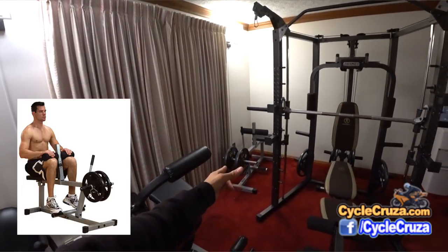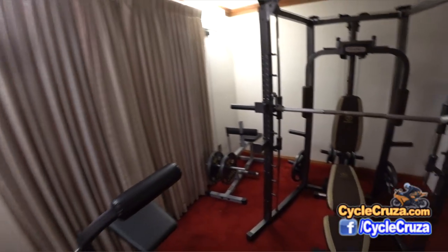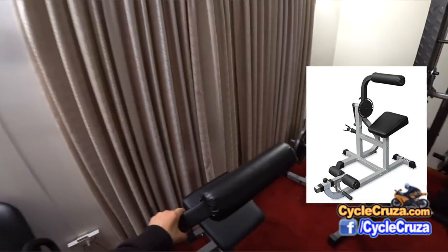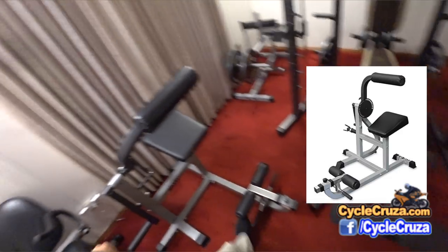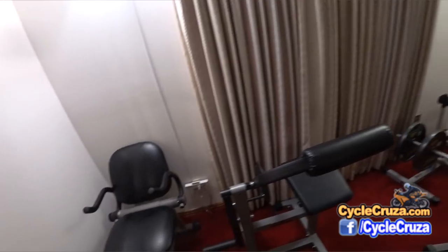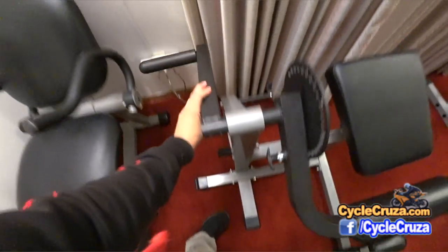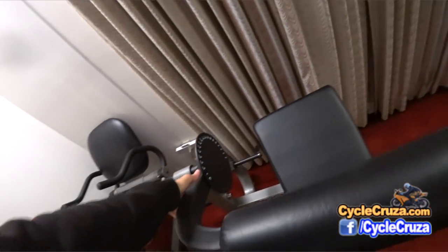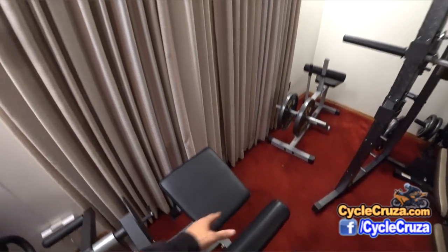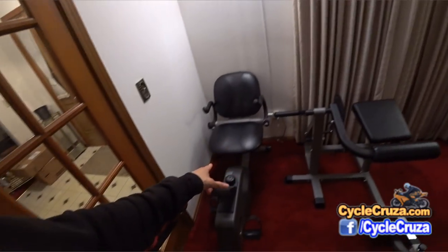We have the seated calf machine here — self-explanatory, very inexpensive, works great. We also have the ab and back machine. Right now it's set up for lower back: you sit on here with your feet underneath and go backwards, which strengthens your lower back. For abs, you pull out this pin, put some weights on, and adjust the dial for your height.